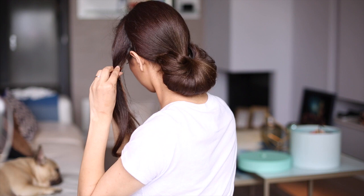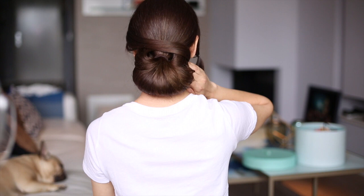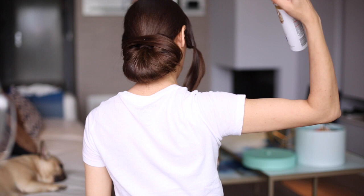Next I'm taking a hair section and I'm crossing these over to the other side of the yin yang. You can use as much hairspray as you want — don't be afraid. Remember, this updo needs to last all day.